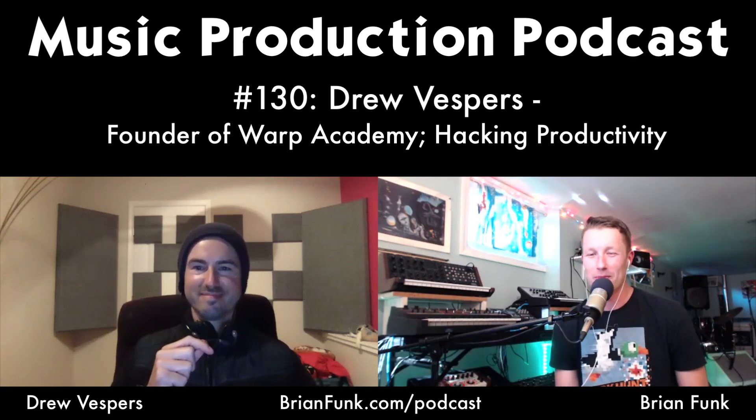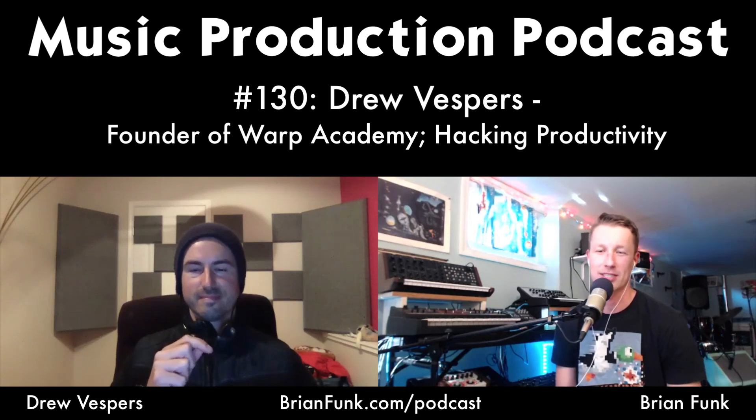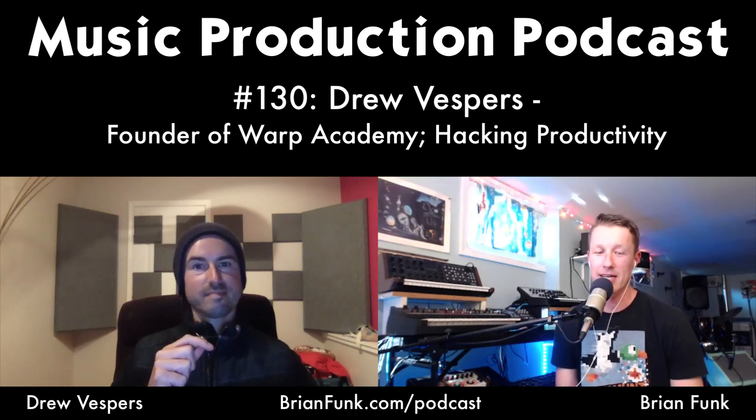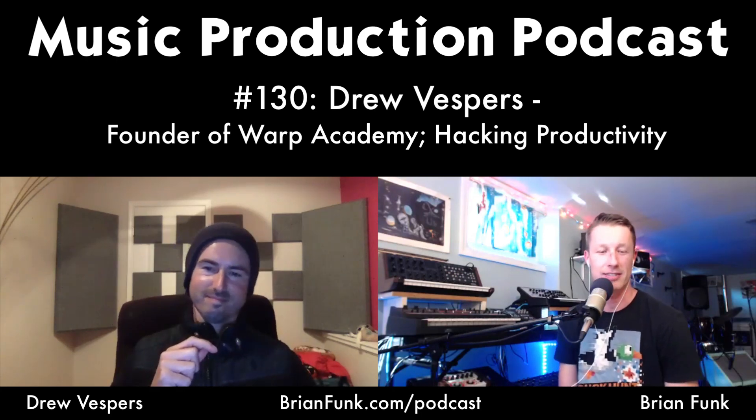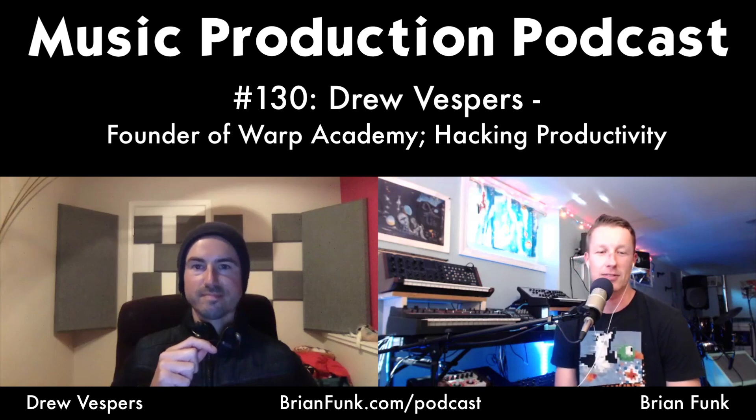Welcome to the Music Production Podcast. I'm your host Brian Funk, an Ableton certified trainer, musician, and producer out of New York. Today's guest is Drew Vespers, who runs Warp Academy, an Ableton certified training center. Drew is a master producer, musician, and saxophonist. I've had the privilege of working with him in the past.